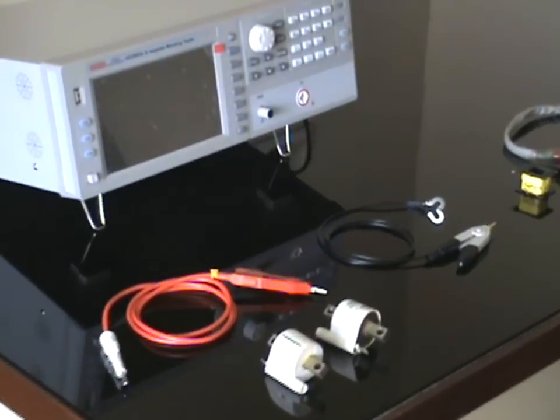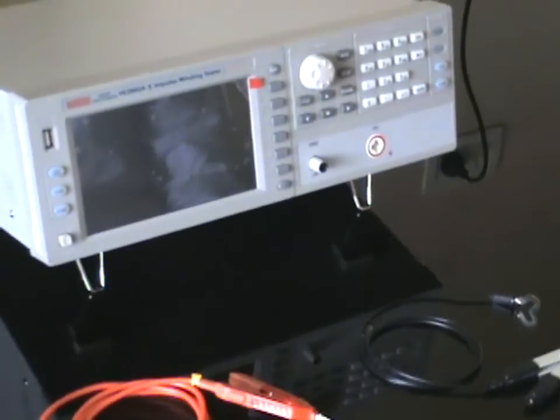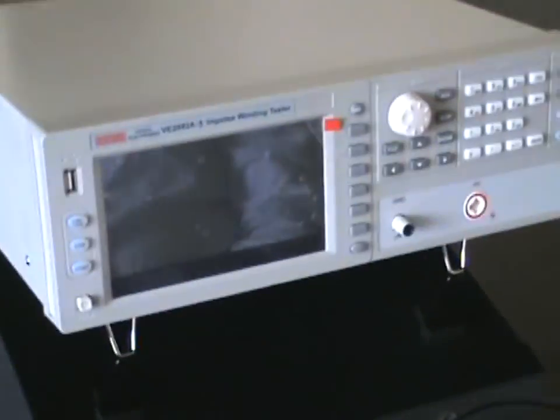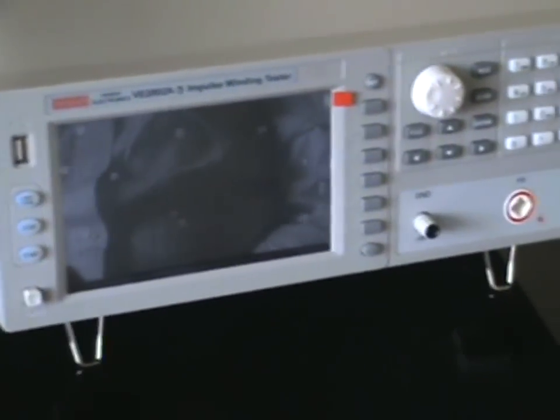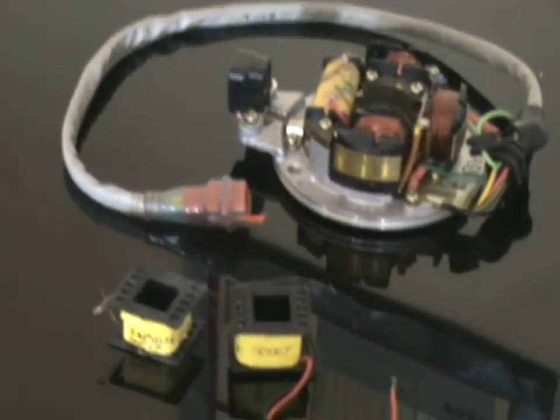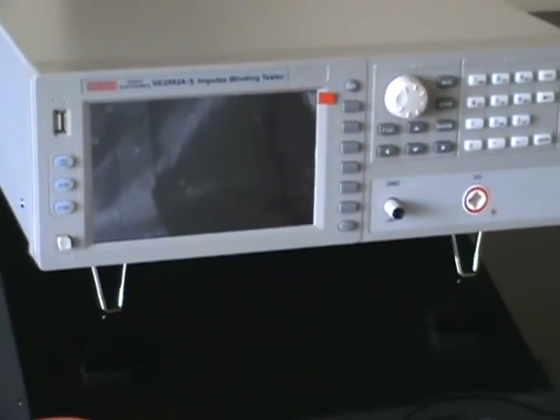This is our latest impulse winding tester, specially used for coils, transformers, motor windings, solenoid coils, and automobile ignition coils. It is used for finding inter-turn or inter-layer shorts of the winding. It also gives a comparison of the health of the coil — changes in winding number of turns or change in core can be identified through differences in the waveforms.